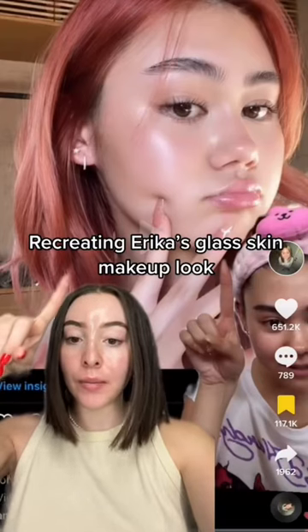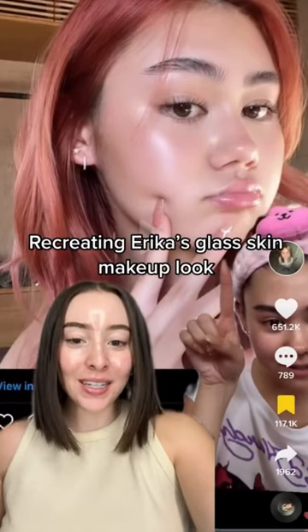She revealed what she uses for this glass skin makeup look, so I'm going to recreate it step by step today. First, she goes in with a Super Glow Screen — this is the first time I'm trying this and it's so good. Next, she sprays her face with the Charlotte Tilbury setting spray.